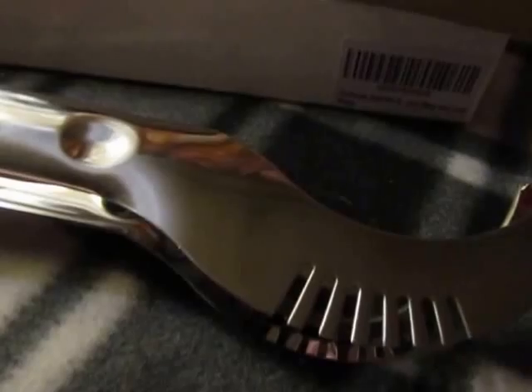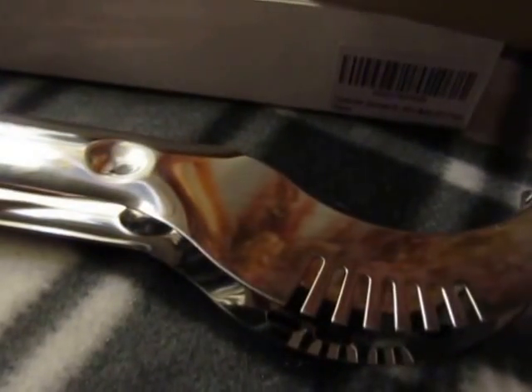Hi everyone, it's Marguerite. I'm going to show you this watermelon slicer that I recently got. I'm sorry that I am videoing without the watermelon here, but we had an accident and it got dropped.